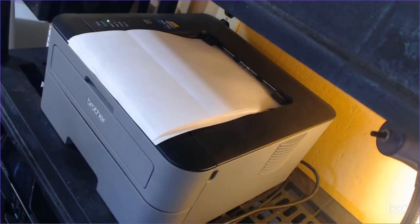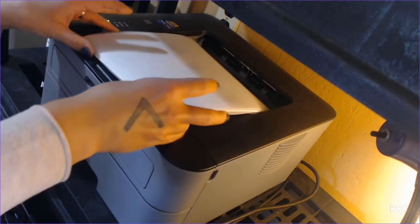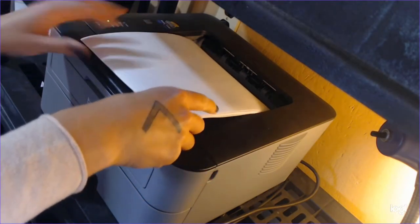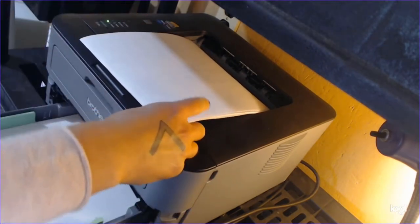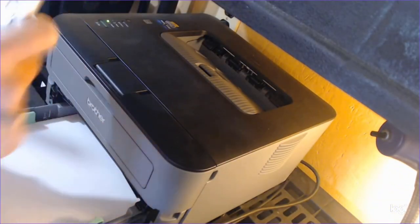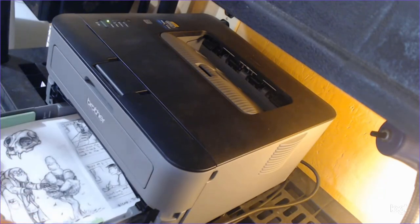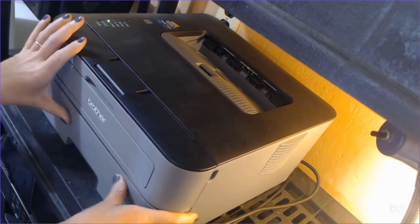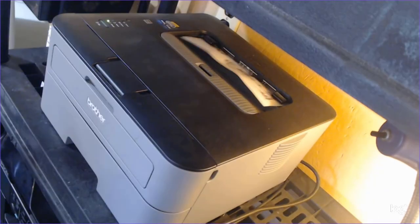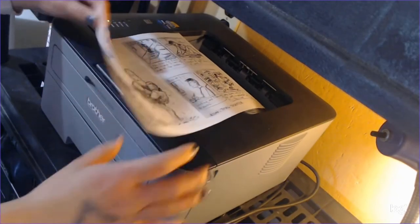Once I have the whole run on one side printed, I flip it around and put it back into the paper tray to print on the other side. The exact way you do this to get the front and back aligned is different on every printer, so you'll need to run a couple of tests with your home printer to figure out what works on your machine. Once again, I print just one to start with to be sure that everything came out correctly oriented before I send the whole stack through.